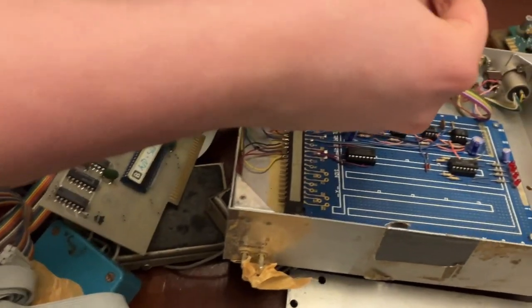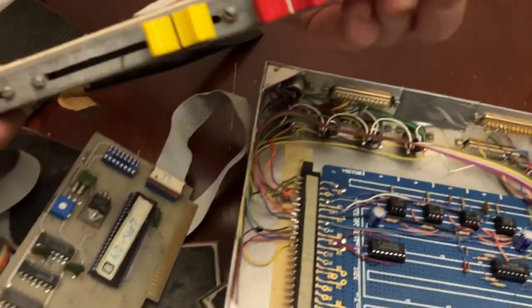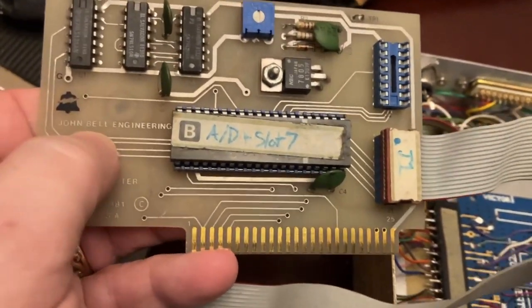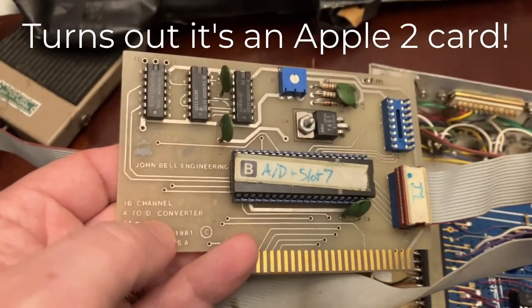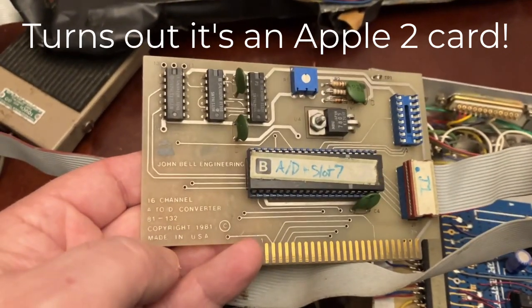So we have some sliders. Yeah, that just goes right on there. Okay, this is awesome — these sliders go to this board here. So what's this board here? A-D, slot 7. So this is John Bell Engineering — I need to figure out who John Bell is.